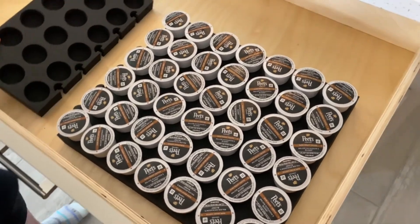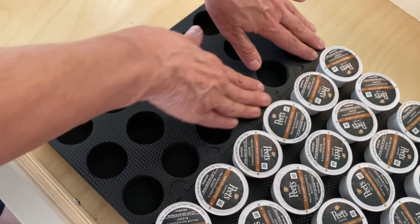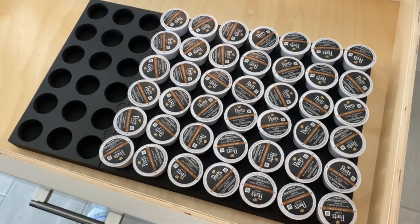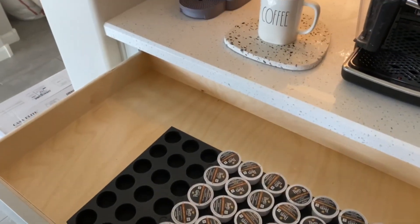They're very easy to attach. All you have to do is line them up and then you just press them firmly down and they attach to one another. So if you're looking to get organized with your K-Cups, then I highly recommend this dense foam rubber.